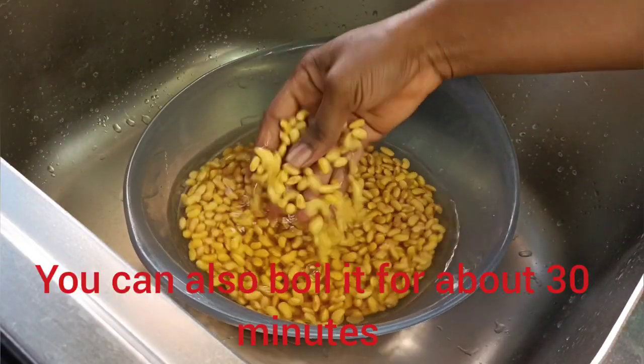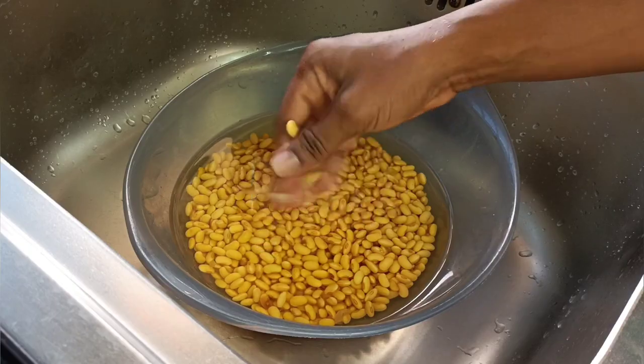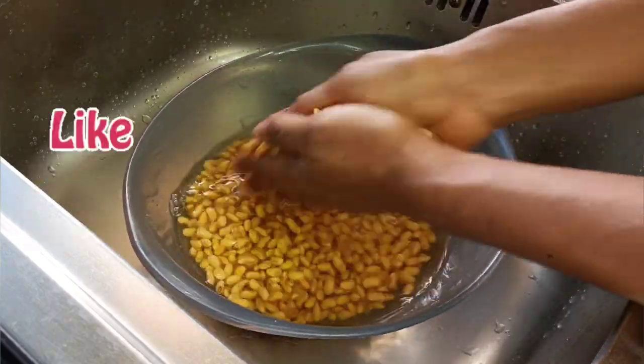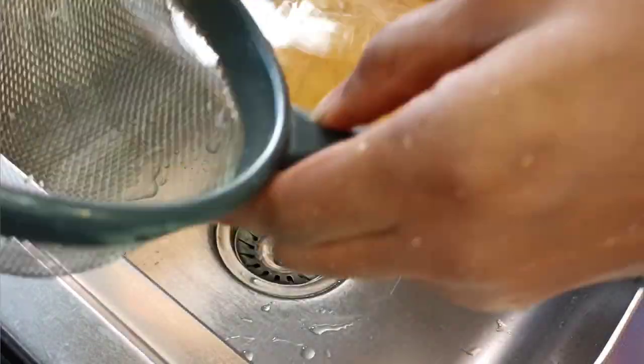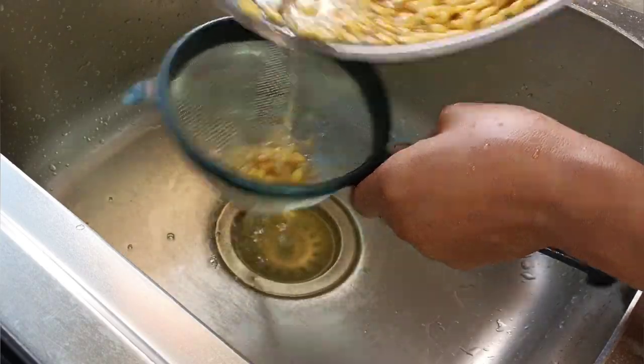The next day I came back and realized the peels were so easy to come off. I went ahead and dehulled my soya beans — by rubbing them between your palms this way, you can get rid of most of the skin.